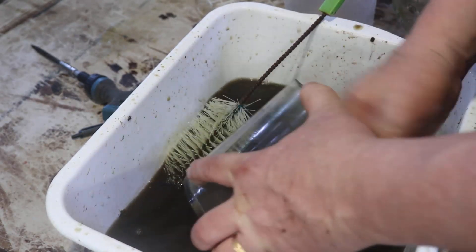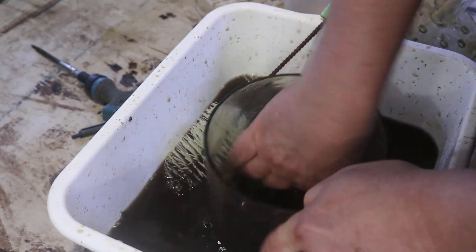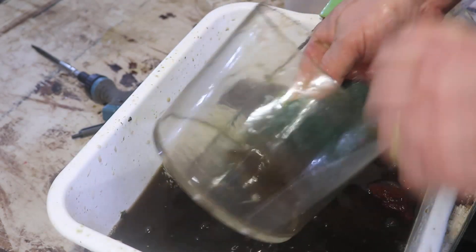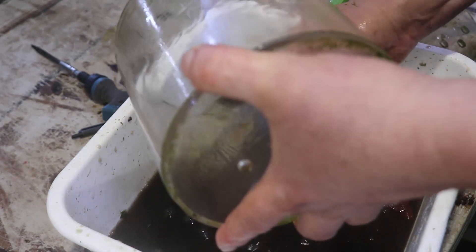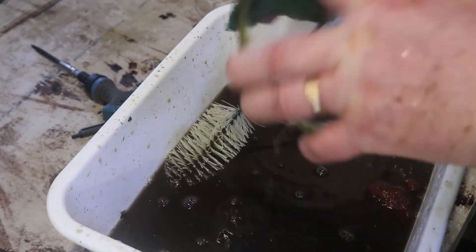The nice thing about the newer designs I have for the box filters is they come apart so simply. It's much easier to just pop off the top, clean the polywool, and then slightly rinse out the — in this case, lava rock — and put it back together so you don't really disturb the biochemistry too much.